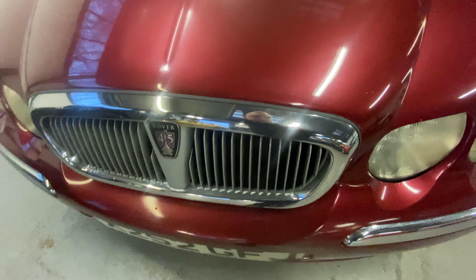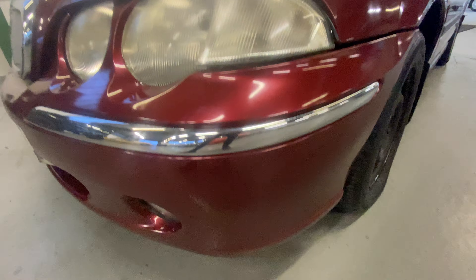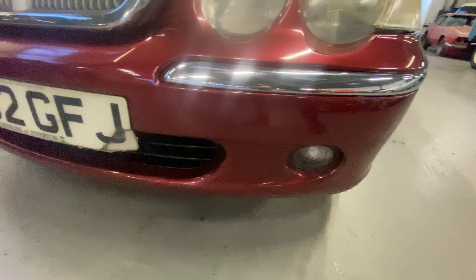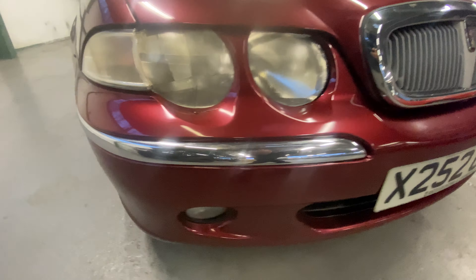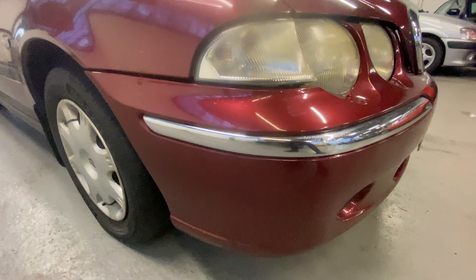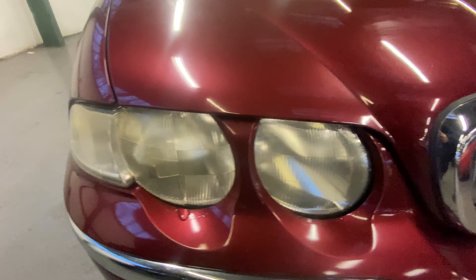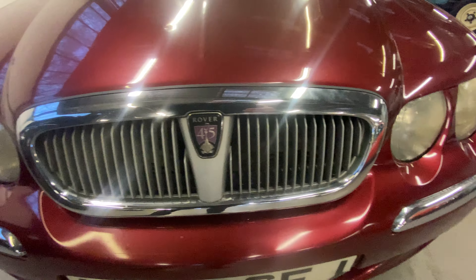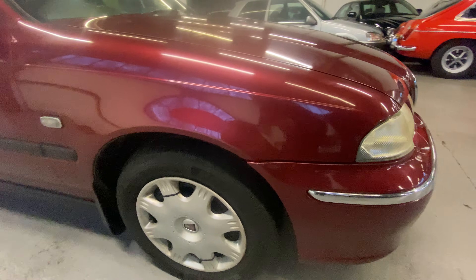Coming down the bonnet onto the left-hand side, no cracks in the light lenses. The bumper corner is scuff-free, with a bit of a crack on the number plate. A few little stone chips here and there. Right-hand side again — no scuffs on the bumper corner, lights are all crack-free as well. The grille and surround all nice and shiny.